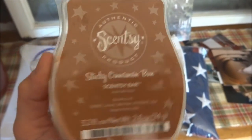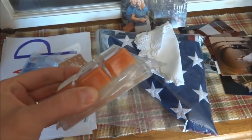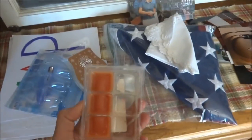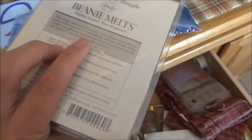Do you guys like Scentsy candles? I love these wax things. This one is Sticky Cinnamon Bun and Pumpkin Roll. I only burn these during the fall — I have my scents for all the seasons. When it comes to August I am itching to put my fall decor out. Once the basement is done I'm taking all my fall stuff out. I also have some wax melts for Christmas — this one smells like pine.